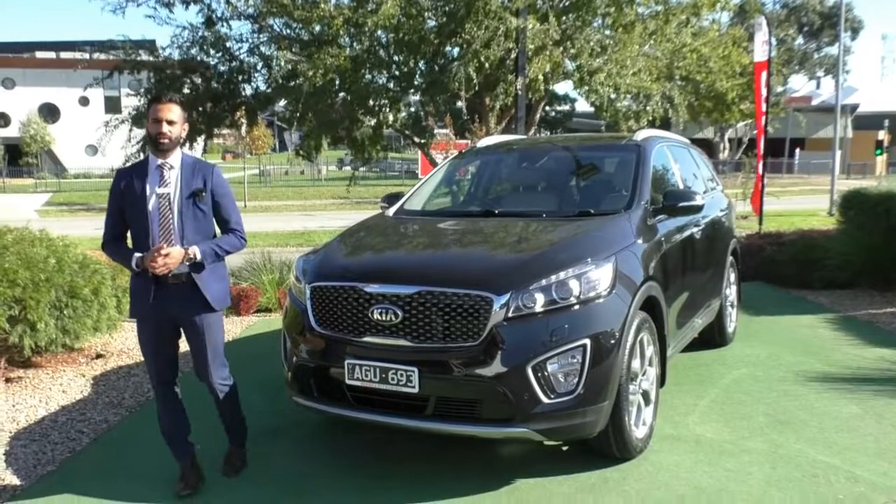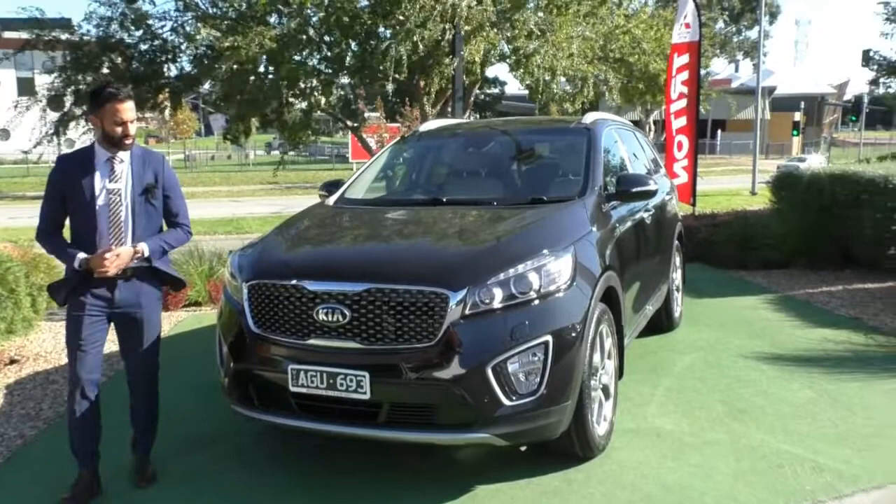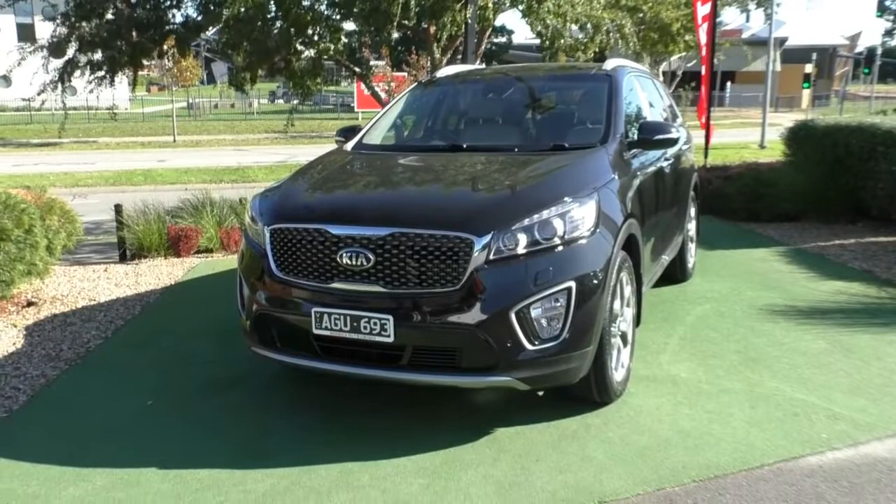Welcome to Beric Mitsubishi. My name is Josh and today we're doing a walk-around video of this 2015 Kia Sorento Platinum. In that black it does look absolutely stunning and I'm going to walk you through the full condition and some of the actual features of the vehicle itself.